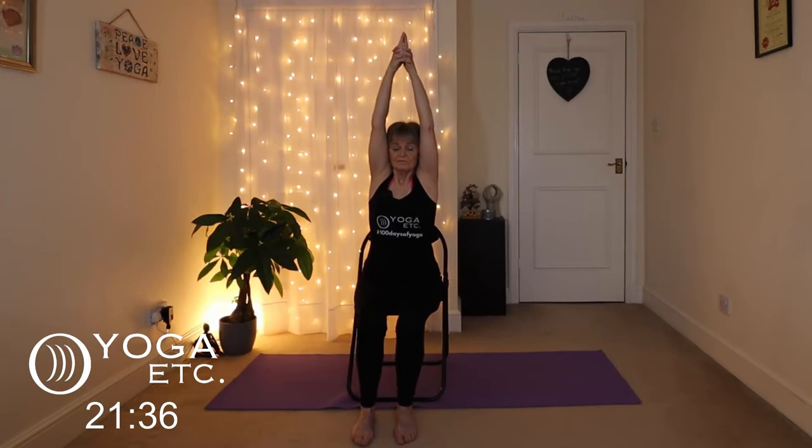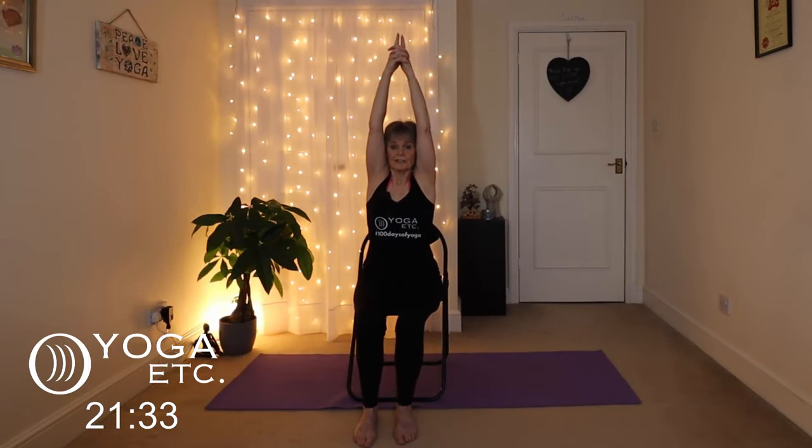Bring those hands out, bring the chest forward and then bring those arms as far forward as you can. Stretch them out, inhale them up — check that you're not leaning back, keep that back straight — and then just bend the arms at the elbow. If they only go to here that's fine; if you can take them behind, great. If not, you're getting a lovely tricep stretch here — that little baggy bit at the top of the arms.